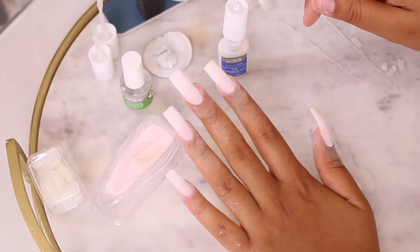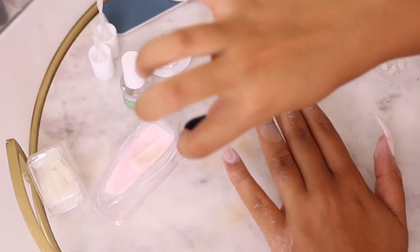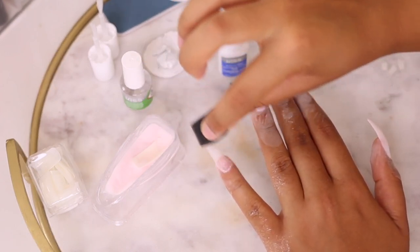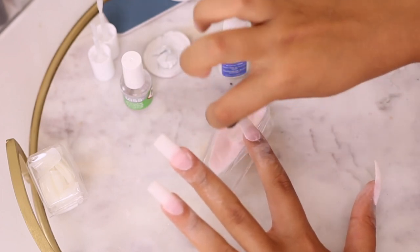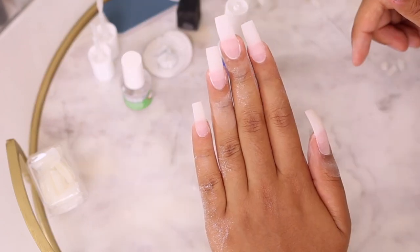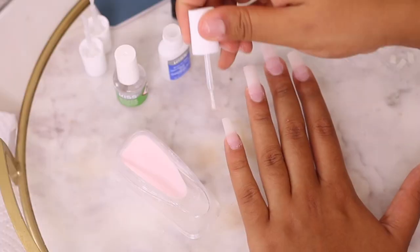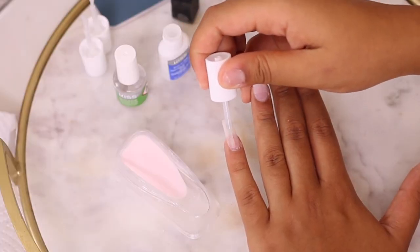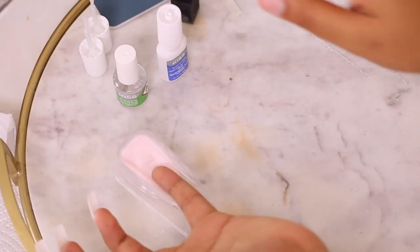That was one layer of gel and powder. Now take the little sponge that comes in the kit and wipe off the excess powder sitting on top of the nail — there'll be a thin layer you want to dust off so you can build up more thickness. This is me going in with the second layer of gel and then dipping directly into the dip powder.